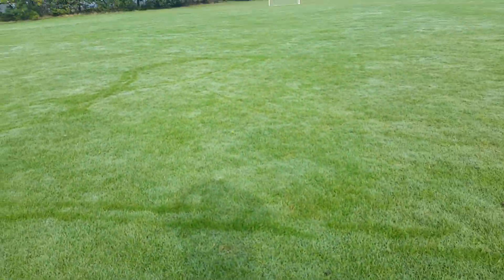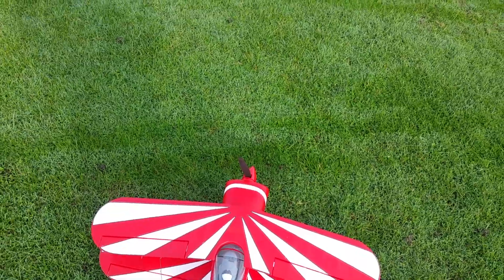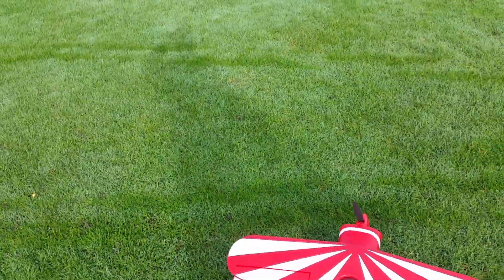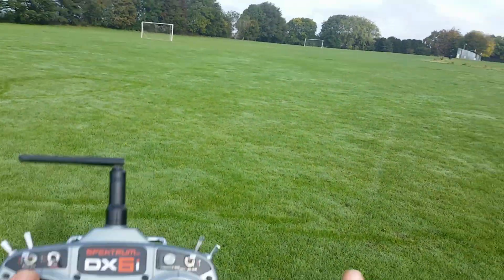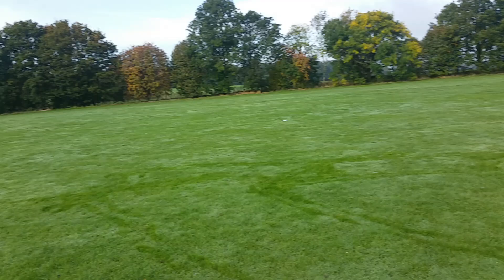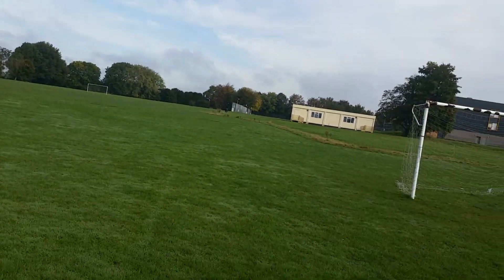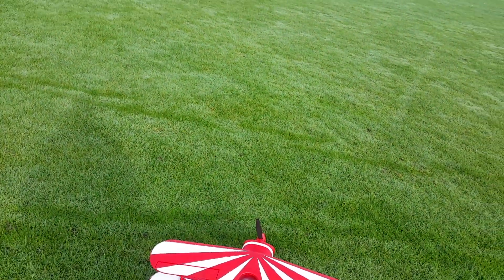Hey guys, got the little 850mm Pits S1S — brilliant little model. This just had a flight with me, little Phase 3 P38. As I haven't mentioned in that video, I've had about a month away from flying, a little bit of indoor flying yesterday, and it sort of made me want to come out this morning and have a go.